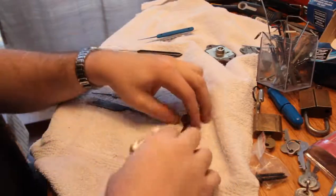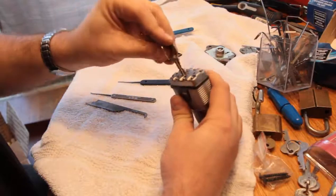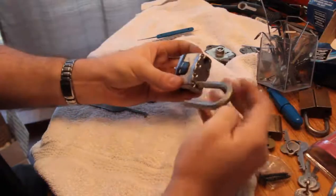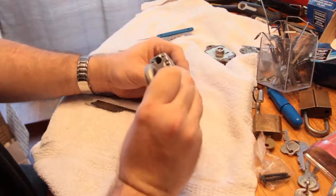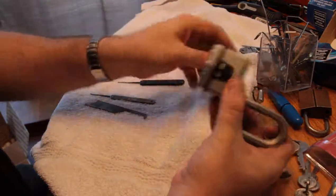Hello YouTube! This is Alex again with another lock from the Bosnian Bill box of traveling locks. This is a Master Lock — it looks like a fairly current version of their laminated padlock. It's a Master Lock, what do you know.